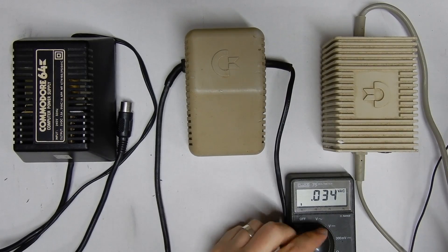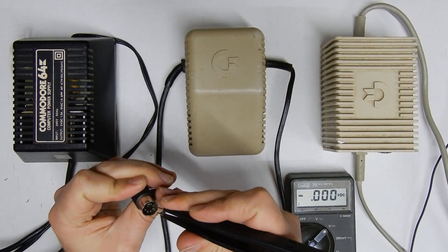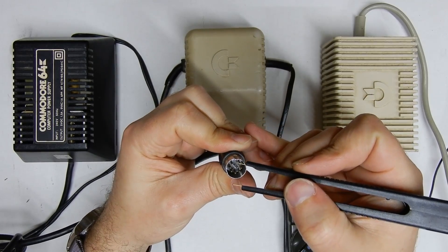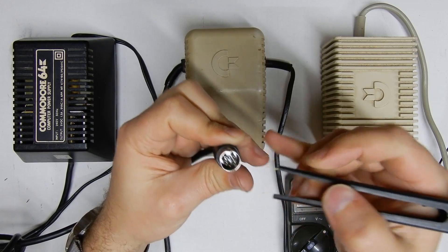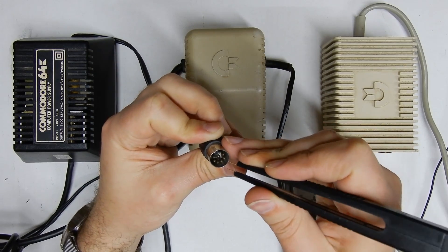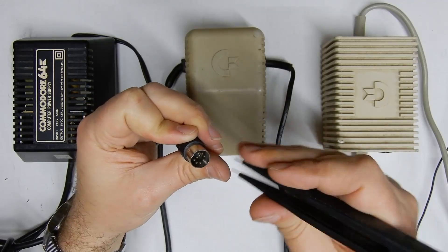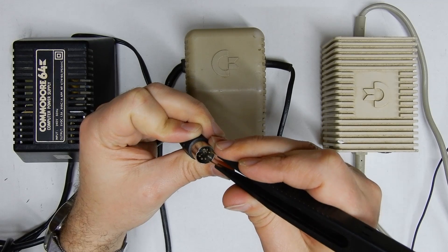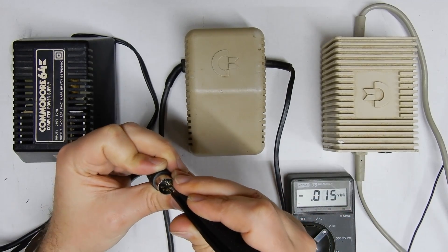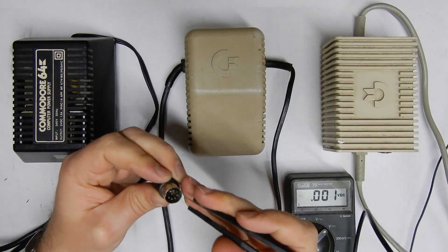That looks okay, so we'll set the multimeter to volts DC. This time we're going to probe pins 2 and 4, or 2 and 5. Looking at the plug, the pin opposite the little divot right down the bottom is pin 2, and the ones either side are 4 and 5. Some plugs will have only pin 5 with voltage on it, but either way pin 2 is your ground. We'll try pin 5 first — not seeing anything, so we'll try pins 2 and 4.